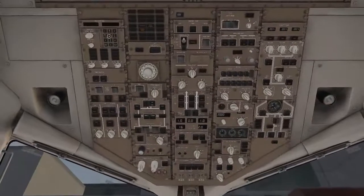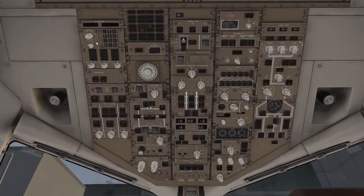Now we're going left to right across the overhead panel. Turn the IRS on — it's going to tell the plane where it is. This is the heading and it's going to take 7 minutes to align in real time. Your dampers will make the plane fly better. Then turn all the hydraulics on — everything to auto.